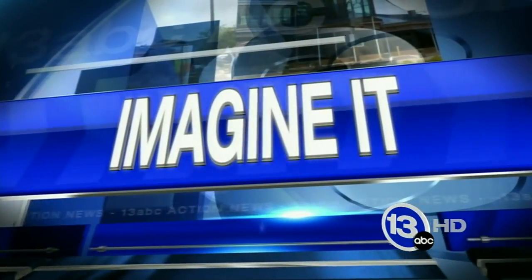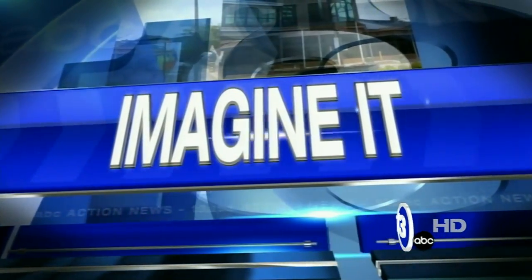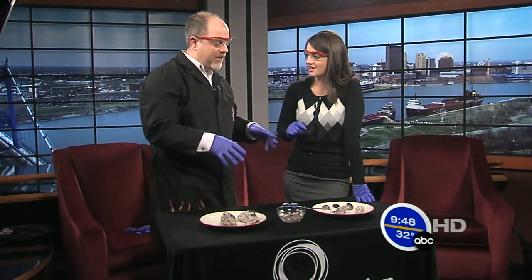It's 9:48 on this Saturday morning, and it is time for Imagine It. If you're eating breakfast, you might want to stop just for a brief moment — science experiment time. No, no, this is really cool.